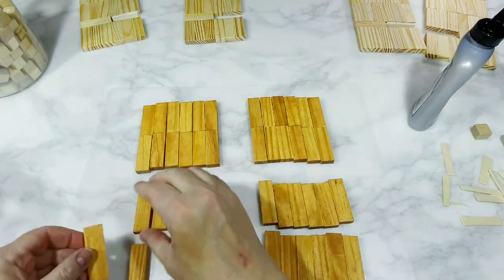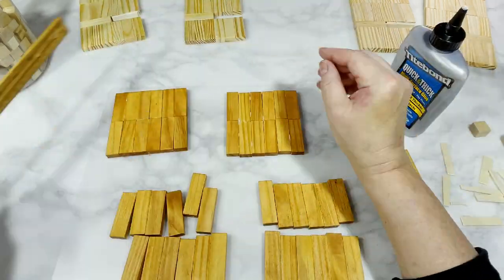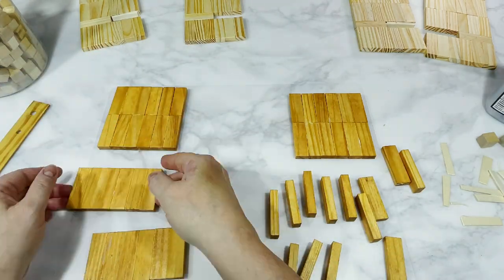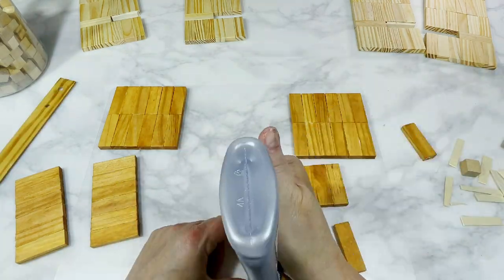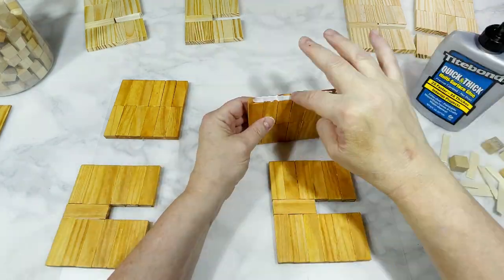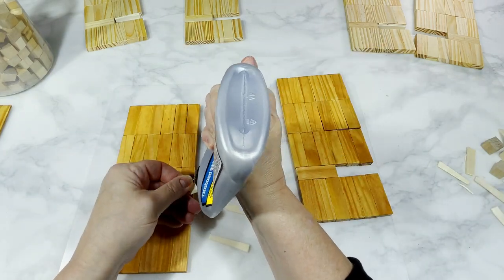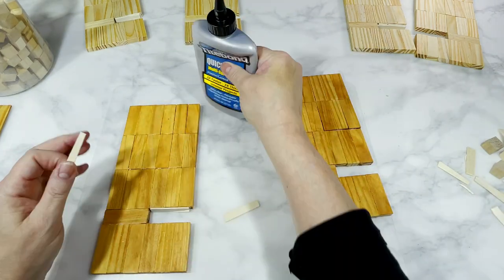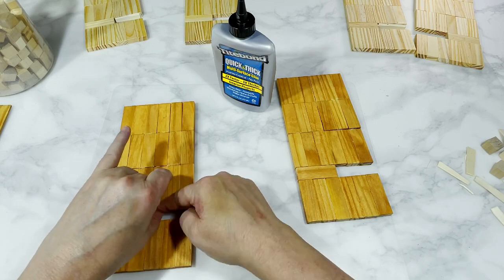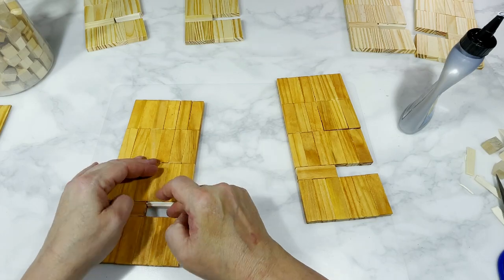After gluing the first two stands I decided to use some pre-stained blocks I had lying around so that they wouldn't go to waste. I did the same thing to those — made my rows of six blocks, glued three of those together, added a single block, and followed that up with another row of six blocks, leaving me with two identical sides. I then used pieces of craft stick to bulk up that rectangular cutout area on only one of the two identical pre-stained sides.